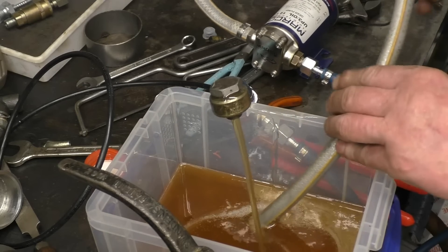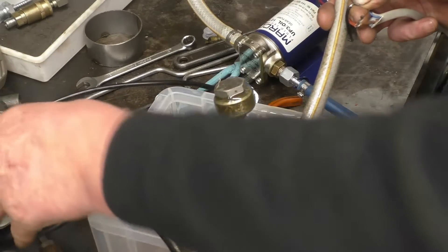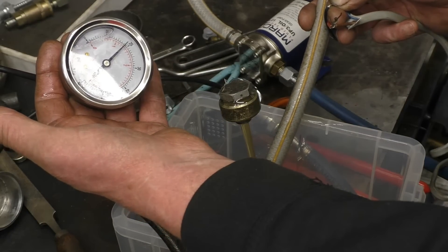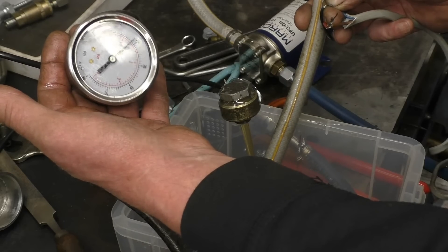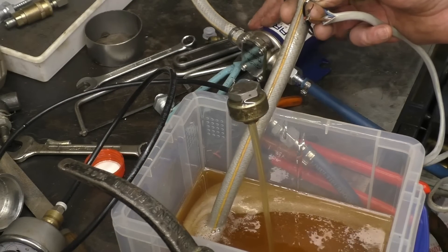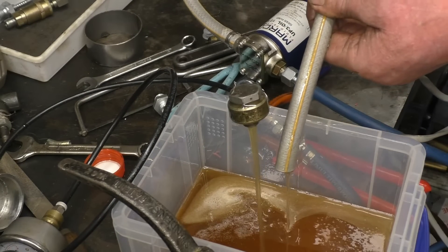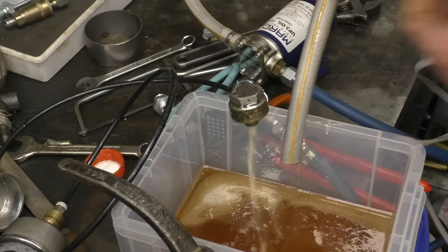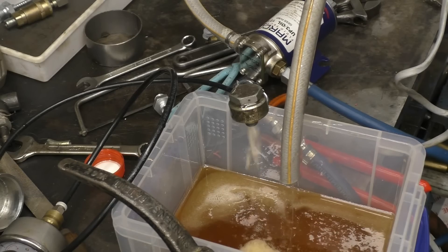The pump will lift a head of oil from one metre — it's going to be gravity-fed in its proper application, but that's excellent. I've actually got a restriction, and the restriction in the line is giving a reading of 20 psi, so I'm very happy with that. It says the pump can run dry for a maximum of 20 minutes — I don't think it's a good idea to run it dry for that long.